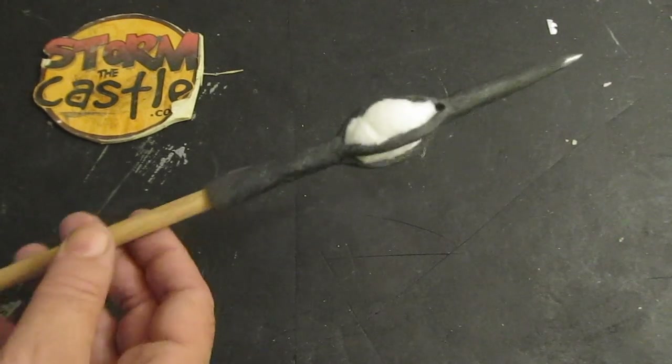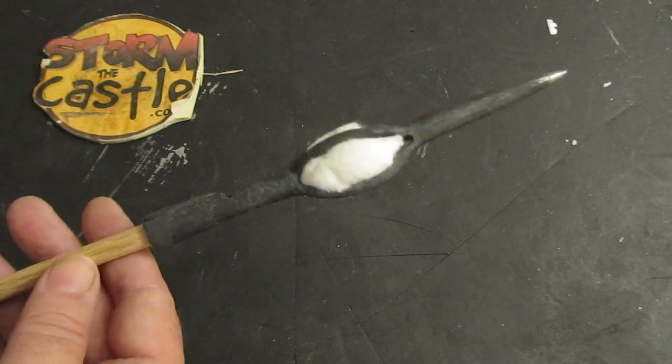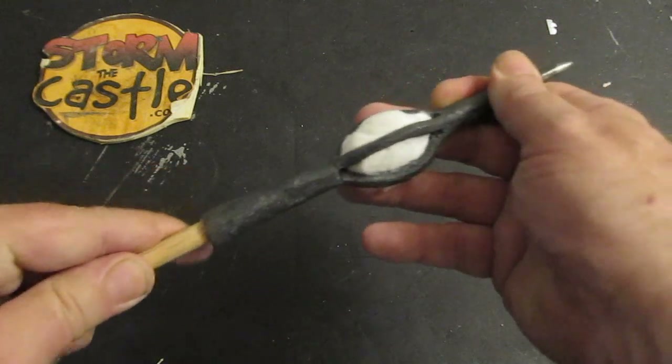Hi, it's Will from StormTheCastle.com and here on YouTube you know me as Epic Fantasy. This is my latest tutorial — a fun blacksmithing tutorial on how to make a fire arrow or a flaming arrow.